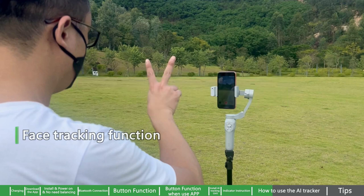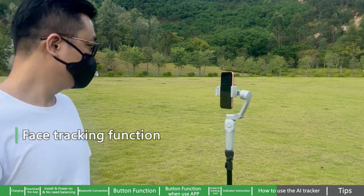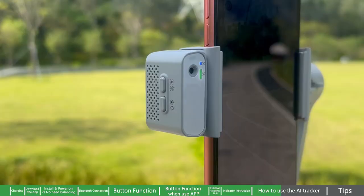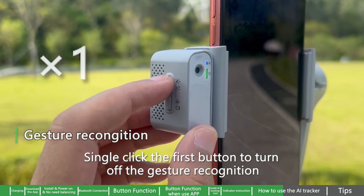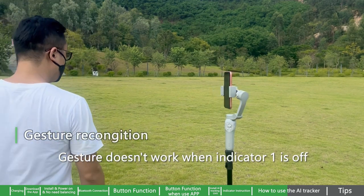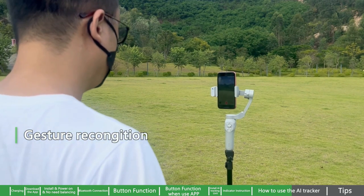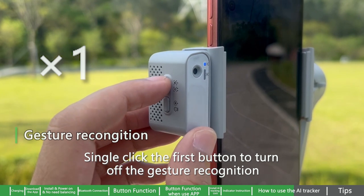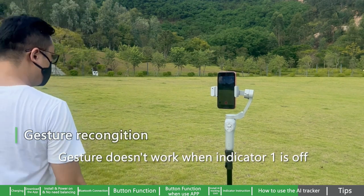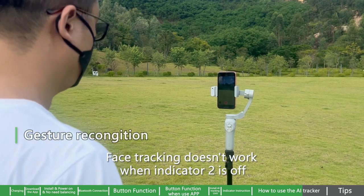Gesture control: Use the scissor-hand gesture to turn on face tracking. Use the palm gesture to turn off face tracking. Single click the first button to turn off gesture recognition. Note: Gesture doesn't work when Indicator 1 is off. Face tracking is working when Indicator 2 is on. Single click the first button to turn off gesture recognition; then use the scissor-hand gesture to turn on face tracking. Gesture doesn't work when Indicator 1 is off; face tracking doesn't work when Indicator 2 is off.